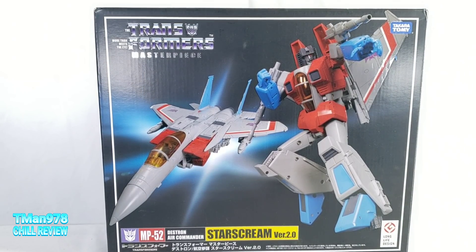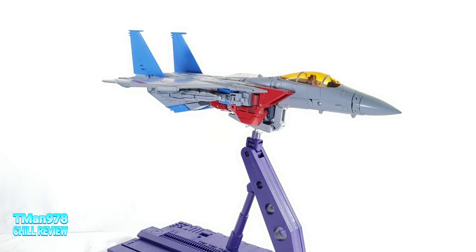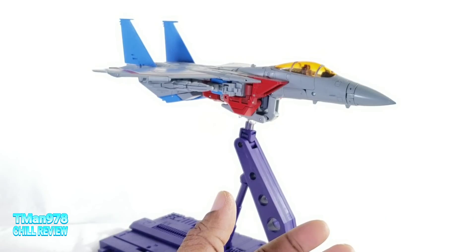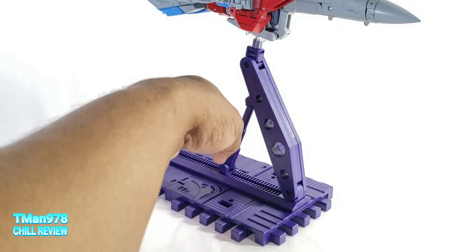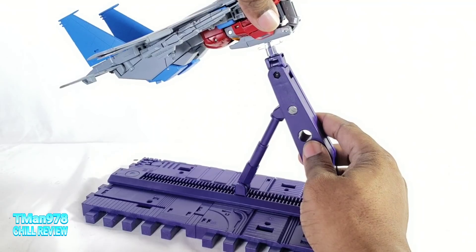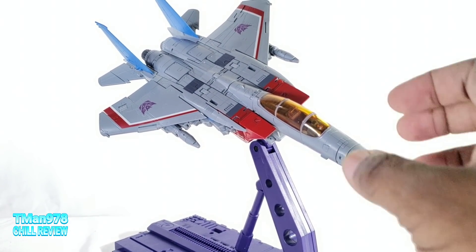Now we have MP52 Starscream. He has a bigger price point than these guys. The MakeToys one was the cheapest — when I bought it, it was $120. But now they have one that comes with more pieces. Unlike the other two guys, Starscream with that bigger price point comes with a lot of stuff. He comes with the instructions, a collector's card, and a three-part stand — a plastic base, a second stand piece, and an arm that holds him up out of package. It might be loose or flimsy, but if you tighten that screw, you can get him to move about without falling off. You can even tilt it to the side, which is cool.